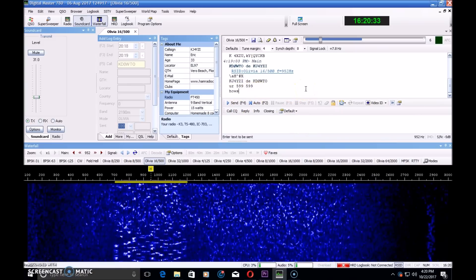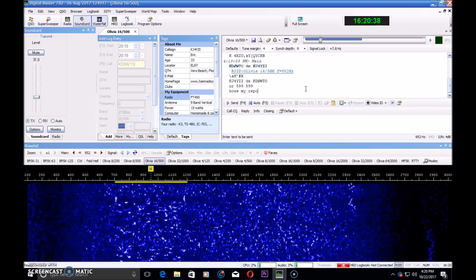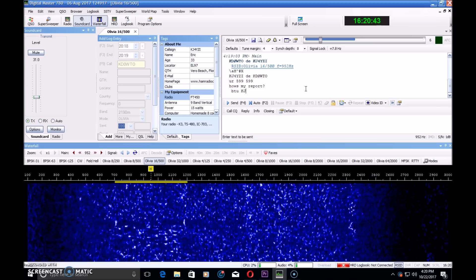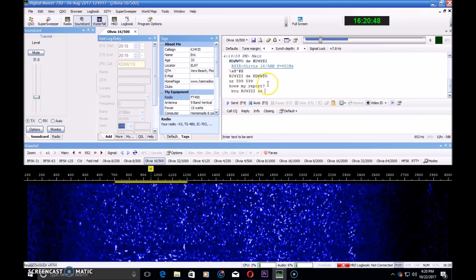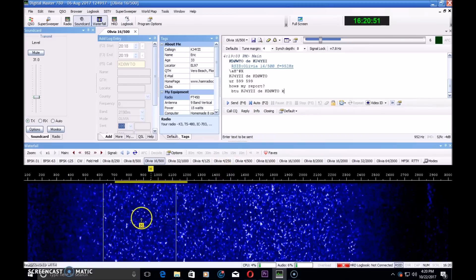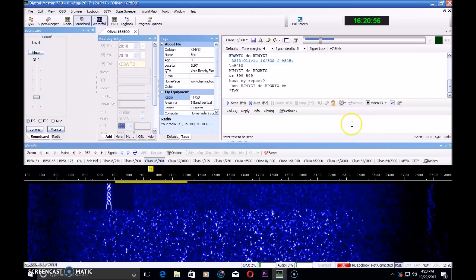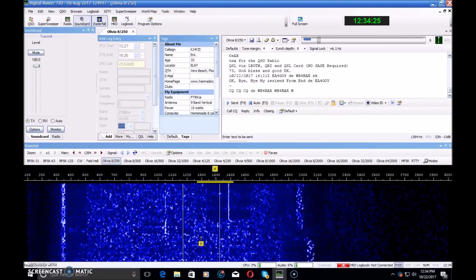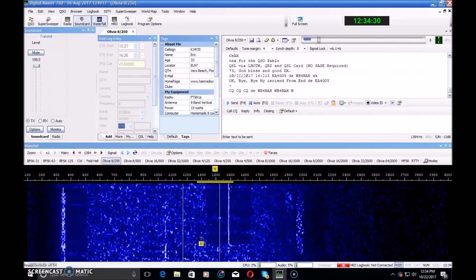FT8 took off by storm and has taken over HF airwaves. I made the FT8 videos, people jumped on FT8. I tried FT8. I moved on from FT8.